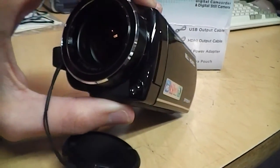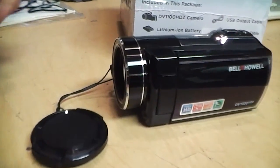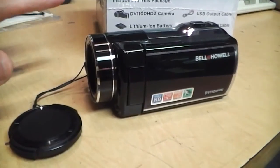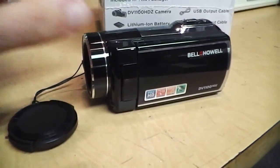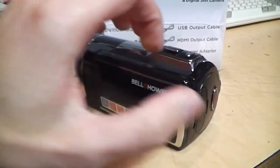On the other hand, the built-in LED light is very powerful and casts a very wide beam — that was a big surprise to me, how good this light is. This camcorder is actually pretty good in low light; it's rather grainy but it does have very good sensitivity in low light.